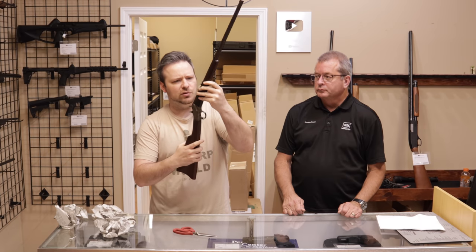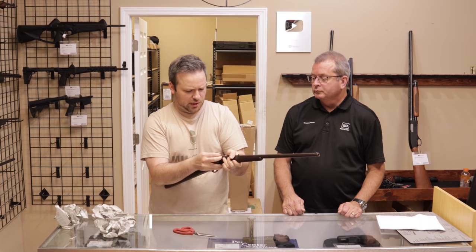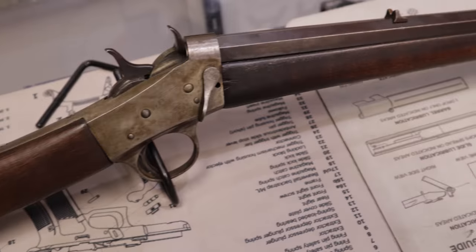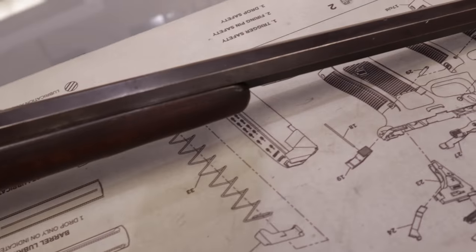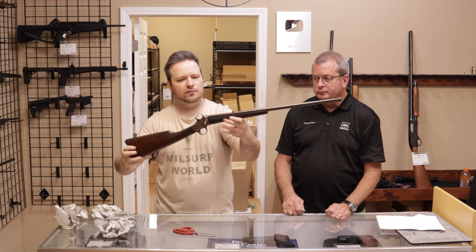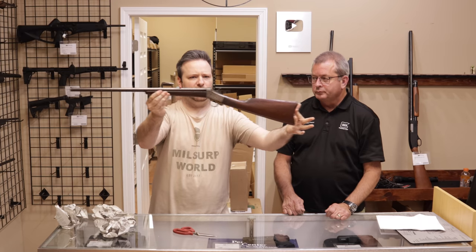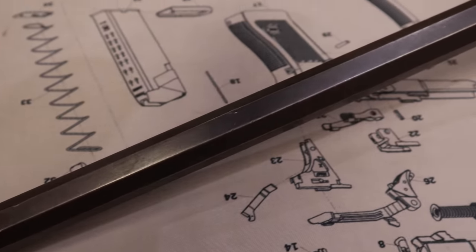Very cool youth model. This one is, I believe, a 22 short or long. That should thread out, allowing these two halves to separate. This one's got an octagonal barrel with a V-notched rear sight and a front post. Very short length of pull, so definitely a youth-type rifle. Beautiful, kind of an old-style patina. We have one of these already — I think it's up on our website — but we're going to get in another. What do you think about the condition of that one, Randy?